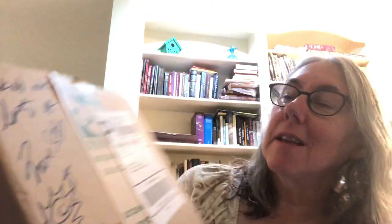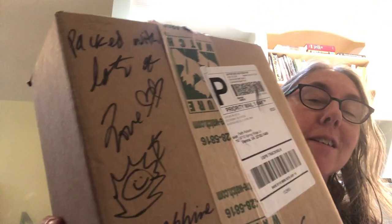First, I got this box from a place I had not heard of. When I was homeschooling, we did Insect Lore - we raised butterflies and silkworms. I had heard of Acorn Naturalist, but this was a new one to me: Nature Watch. They wrote 'packed with love, with lots of love and sunshine' on the box, which is a nice personal touch. I got these because we're going to have a nature pre-K for the little four-year-old that I watch.